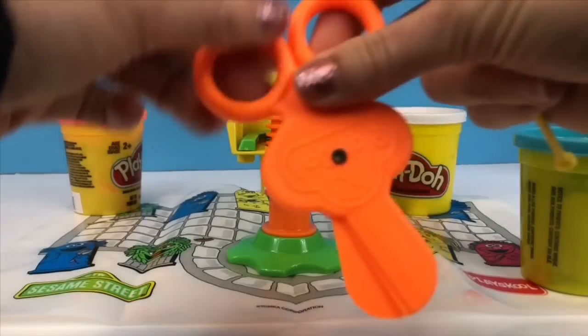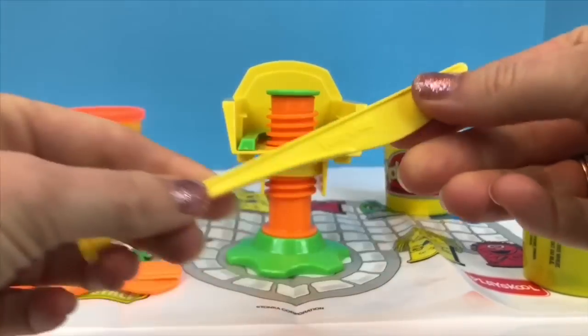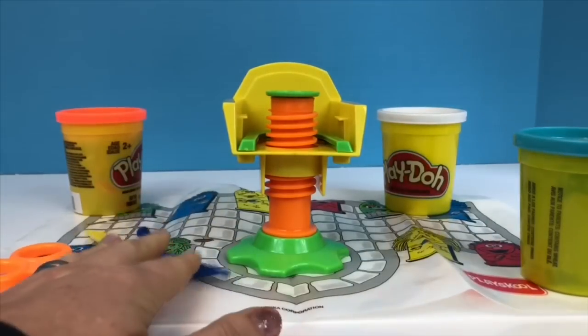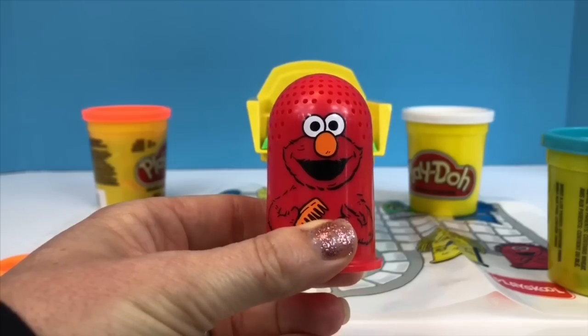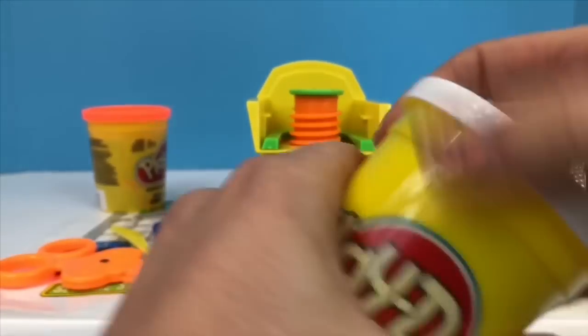We also have our orange scissors for Play-Doh cutting, a yellow tool, and a blue tool. Now which character needs a haircut today? It's going to be one of our favorites, Elmo, and we're going to use the white Play-Doh.